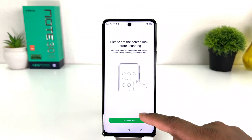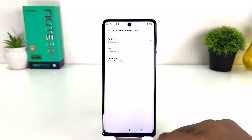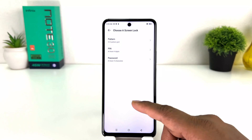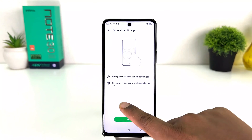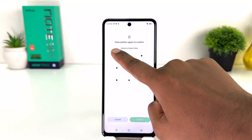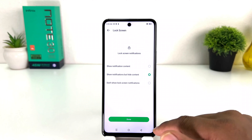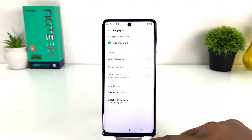If your device doesn't have a lock screen set up, you need to set it and then it will give the option to set up fingerprint. I'm going to click Set Lock Screen. You can choose pattern, PIN, or password. I'm going to choose pattern, click Next, draw my favorite pattern, do the same pattern again, click Confirm, and then click Done.